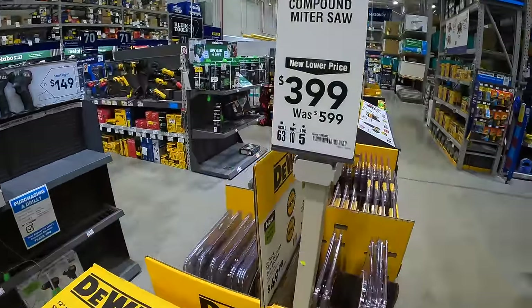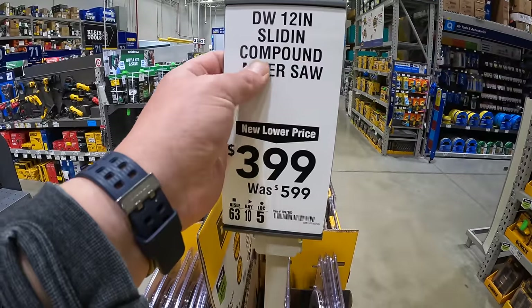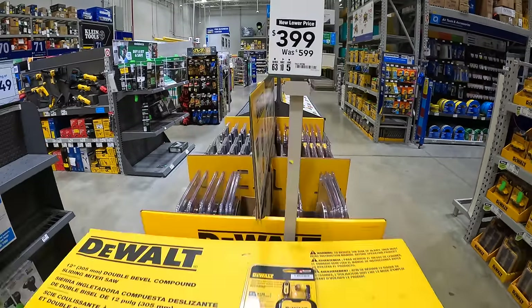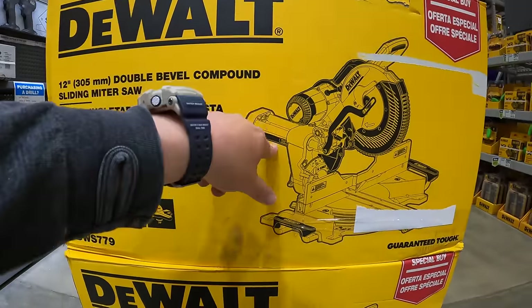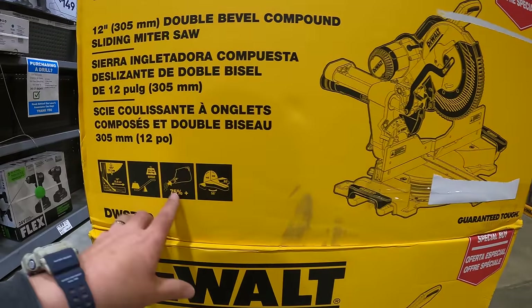They do have for $399 the 12-inch sliding compound miter saw, was $599. Everyone loves this saw — they sell it at Home Depot and Lowe's. This is a fantastic, very powerful saw.